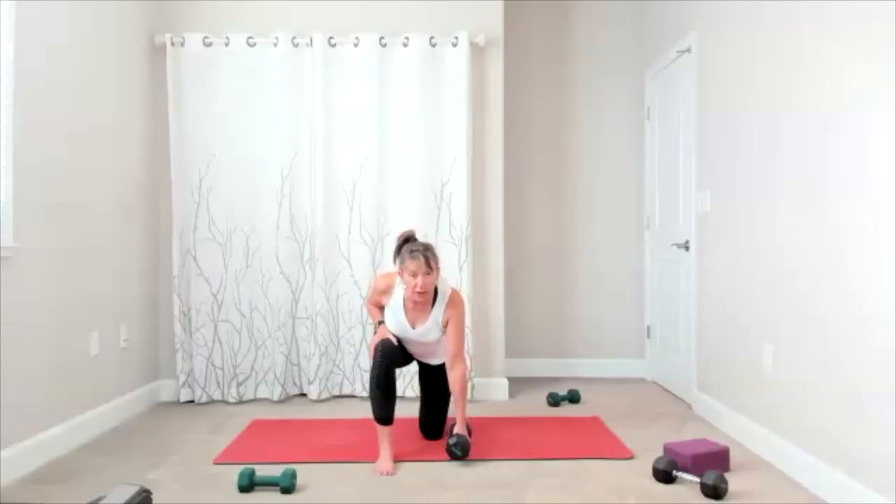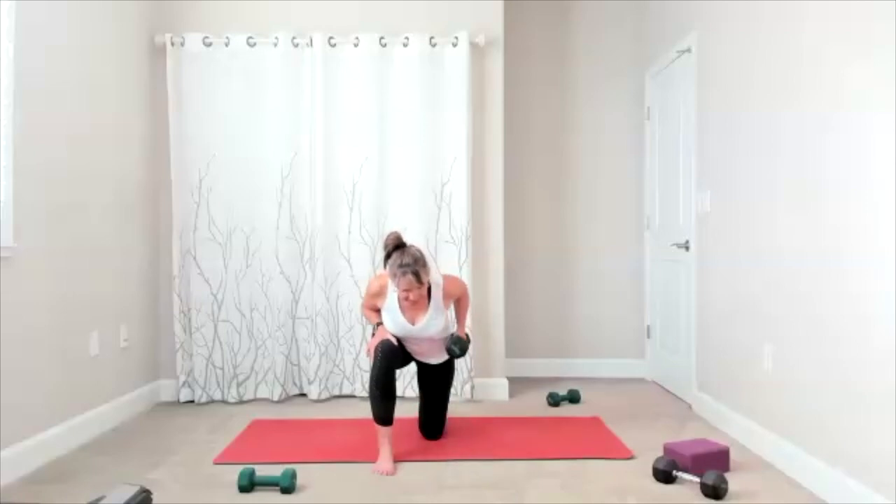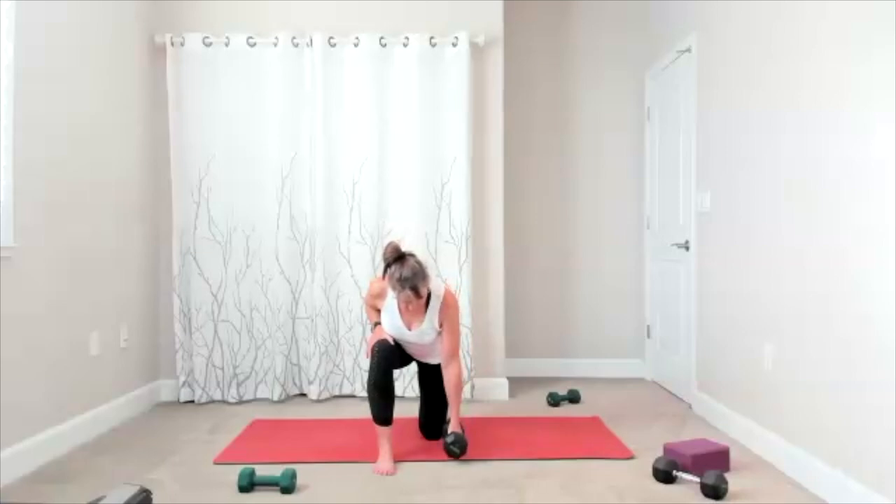We'll do a total of 15 here, so keep going — lift, bring it down, lift, bring it down. Five to go — five, four, three, two. Finish this one, set the weight down.